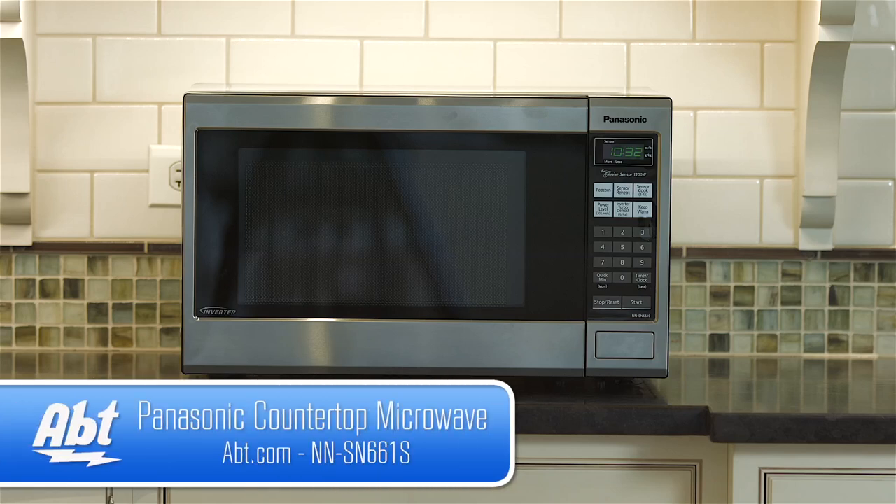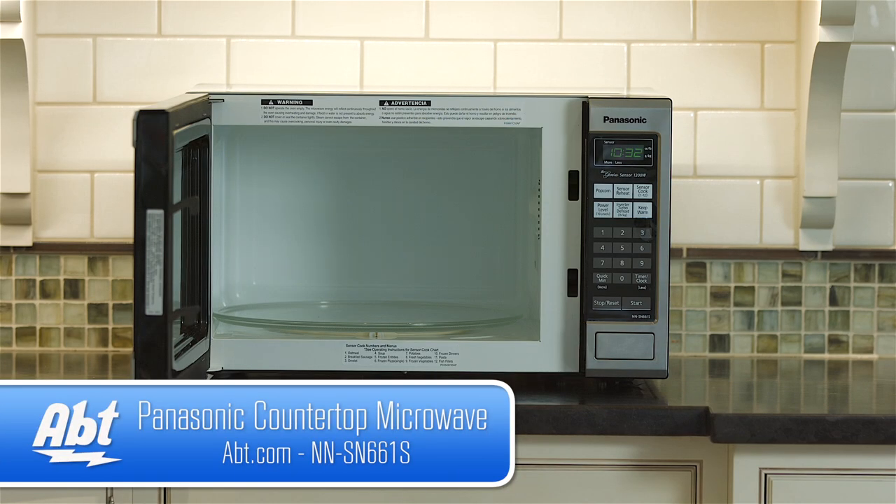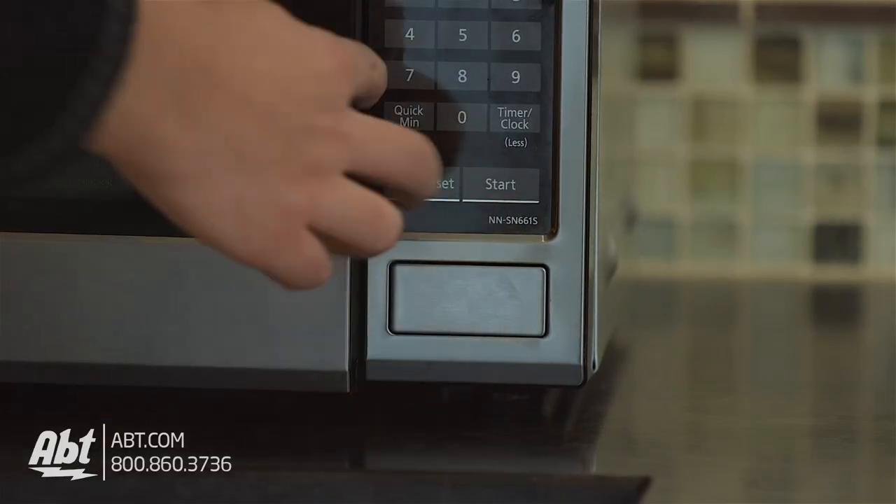This Panasonic microwave is 1,200 watts and 1.2 cubic feet in capacity. It comes in a stainless steel finish with white interior and has a push button release for the door.